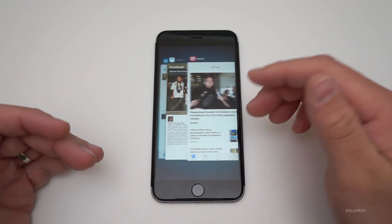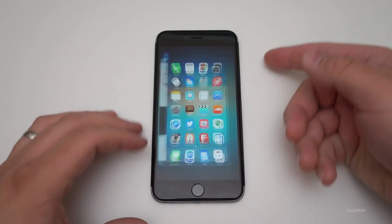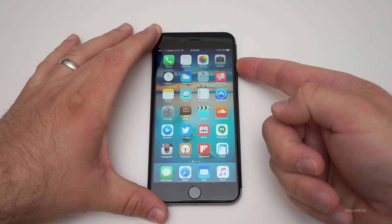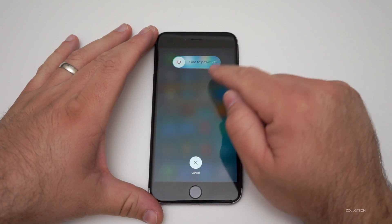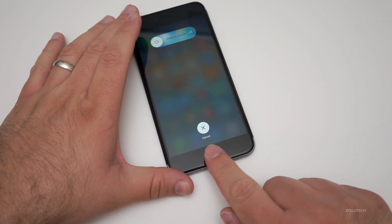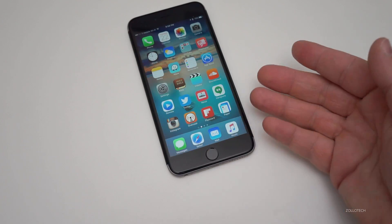Make sure you have anything closed that you don't want open, but it will force close them either way. What you want to do is hold the power sleep/wake button — it might be on the top if you have an iPhone 5 or older. Once you've got the slide to power off, just hold the home button down and keep it held down until you get back to the home screen. That wipes the RAM.